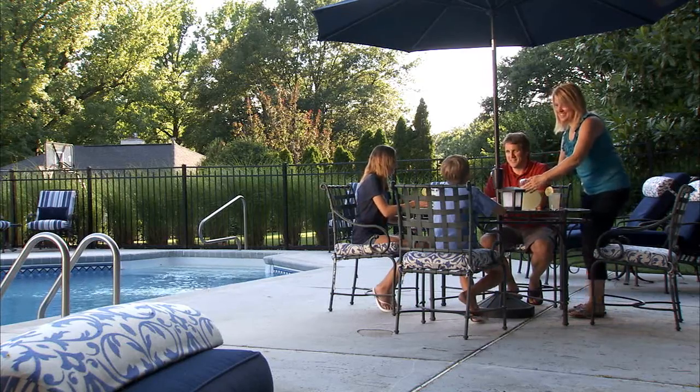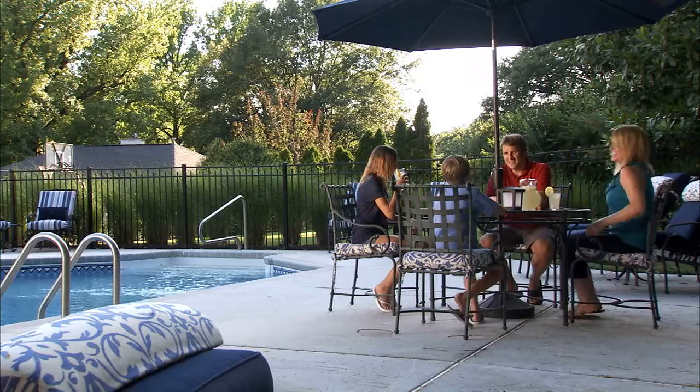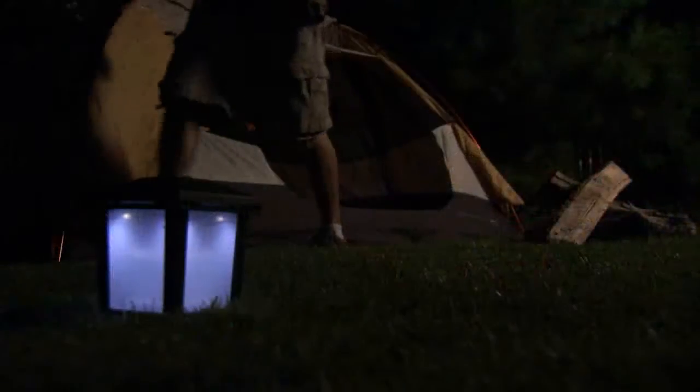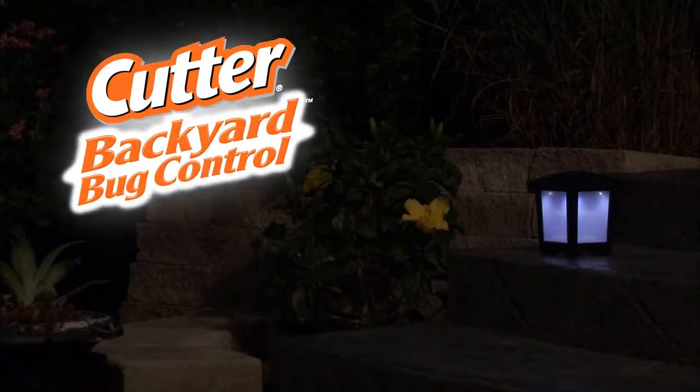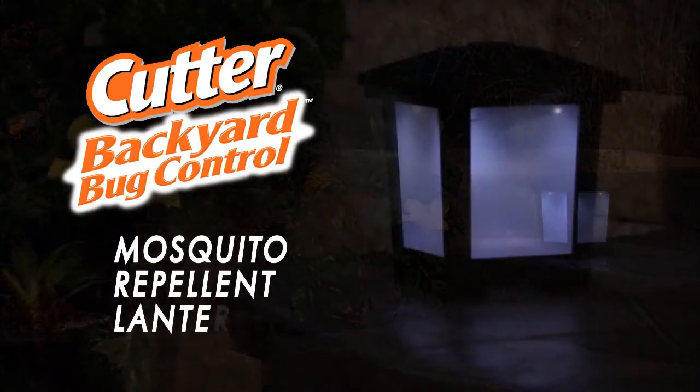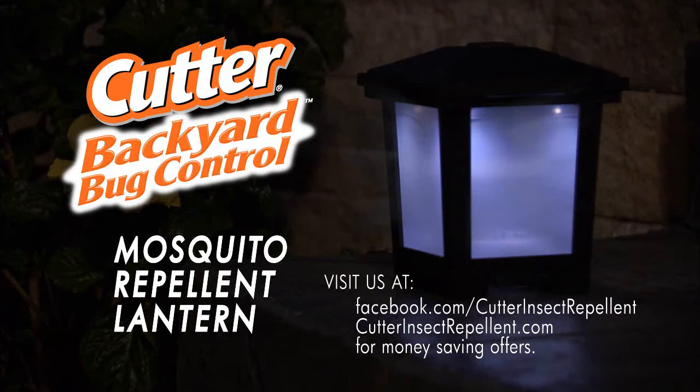It's the perfect mosquito control solution for decks, patios, pools, even camping trips. So don't let mosquitoes ruin your outdoor activities. Put the Cutter Backyard Bug Control Mosquito Repellent Lantern to work for you and enjoy what's out there.